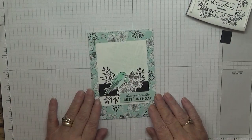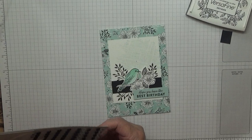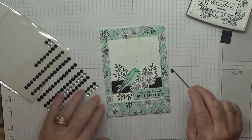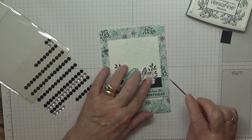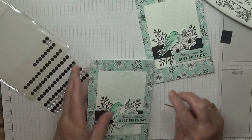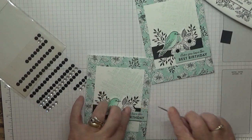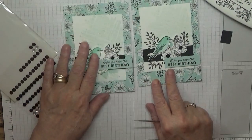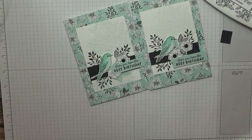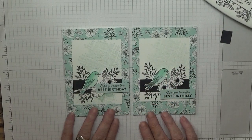All that's left is some gems in my flowers. I'm using these black cheap gems — I think I got them from Pamland. I'll put them on this one as well; that one can only have one on it. So there we have it — two pretty cards, hope you like them!